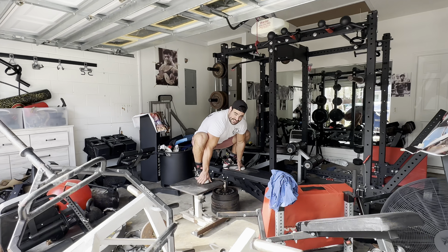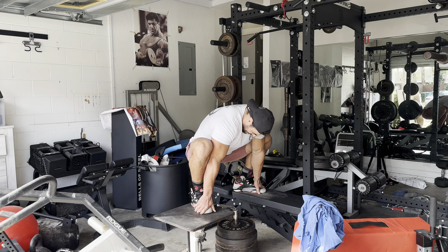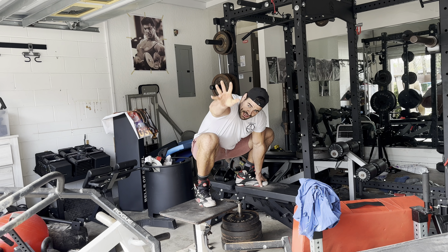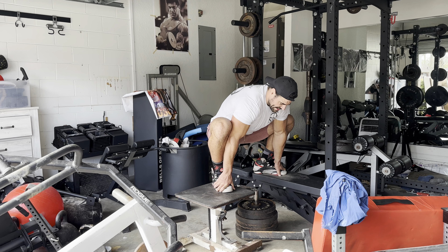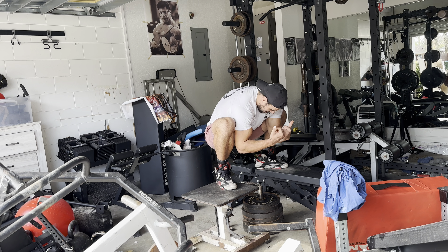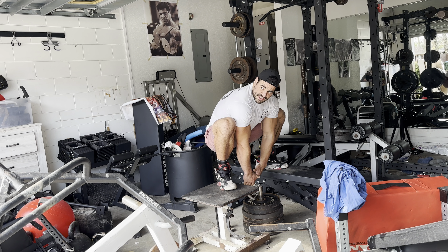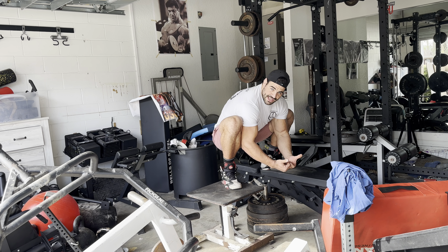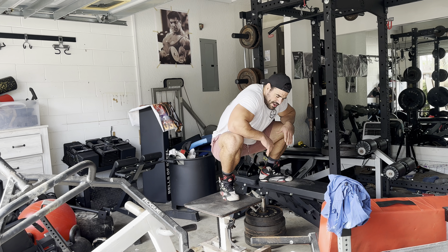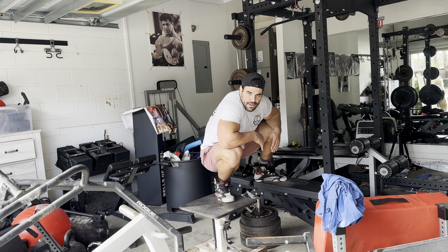I want you guys to see something real fast here. The other day I tried the Zercher deadlift for the first time in forever, and I didn't have the mobility. But look at this — it's almost the exact same range of motion. You understand what I'm saying? So at the end of the day, you're getting the best of every world.